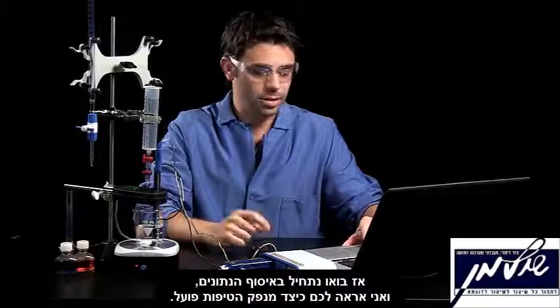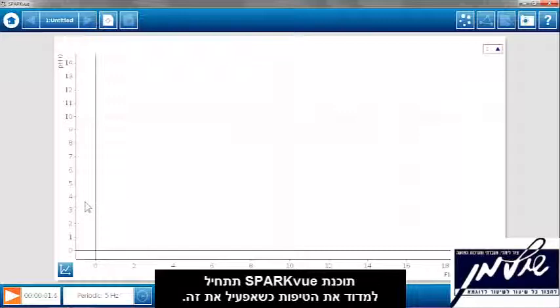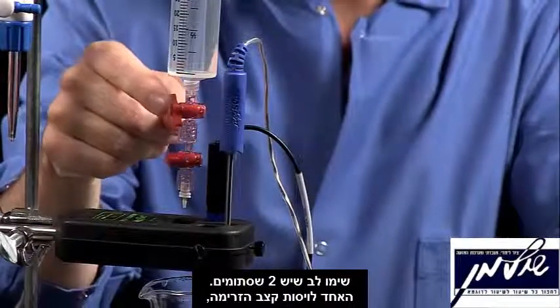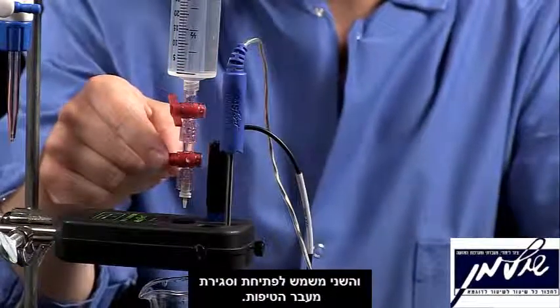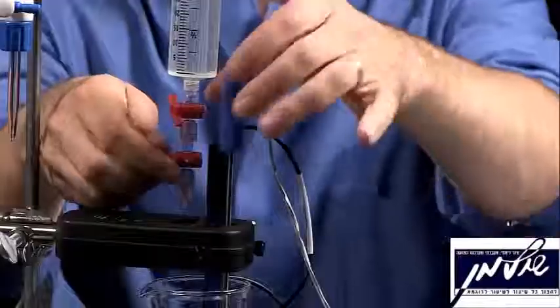Let's start the data collection, and I'll show you how the drop dispenser works. It's going to record a drop in SparkView when I turn this on. Notice the two stop cocks — one is for setting the flow rate, and the other one is for turning it on and off. There's a little tip at the end to ensure a very small drop size. So I'm going to turn this on.